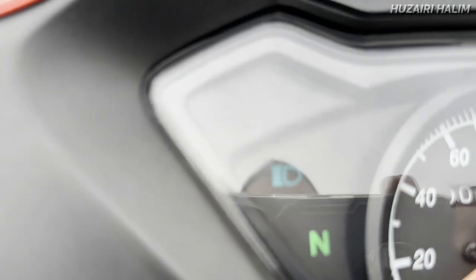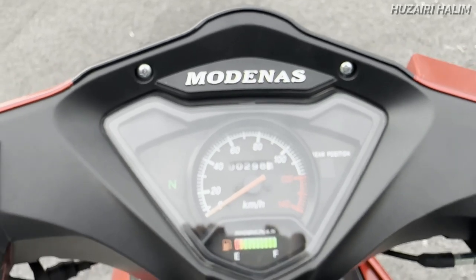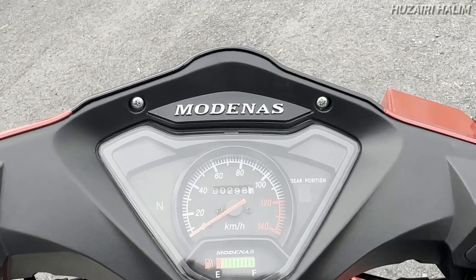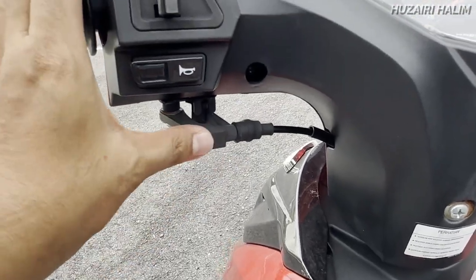Sini ada high beam, nampak tu high beam. Lepas tu ada signal kiri dan kanan. Nampak tu — ataupun kalau korang guna hazard, macam ni lah. Kat sini kita ada horn dan ada choke sebab dia guna carburetor, dia bukan fuel injection.